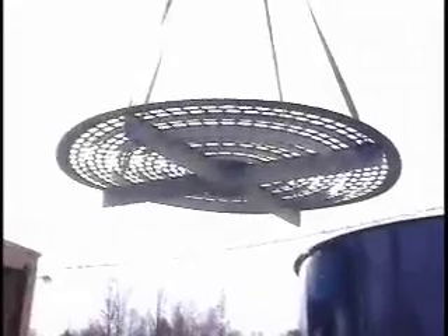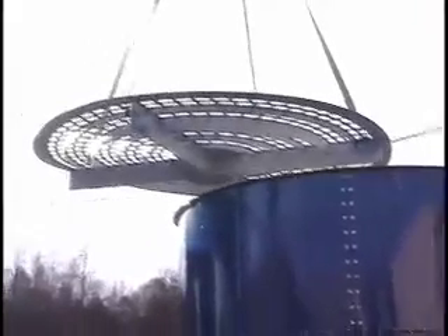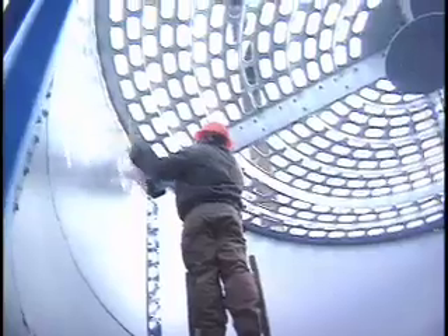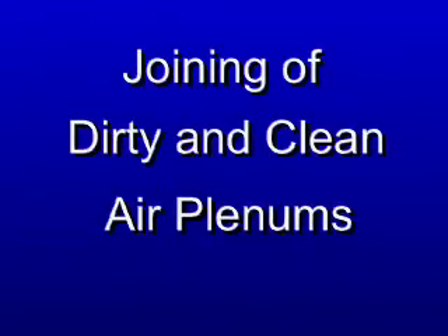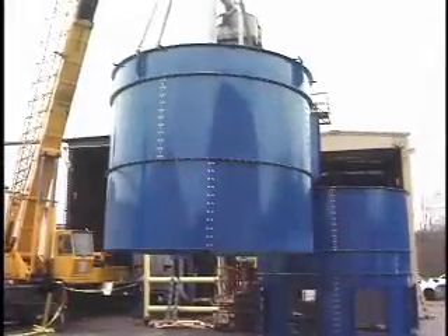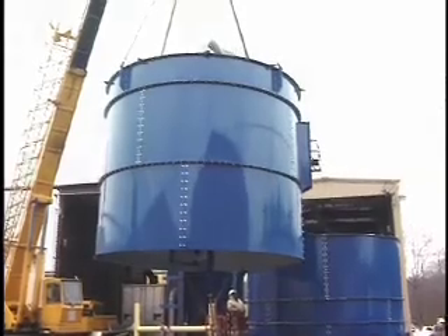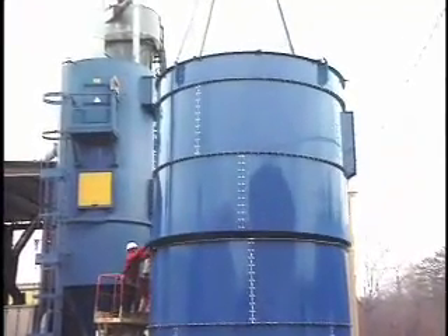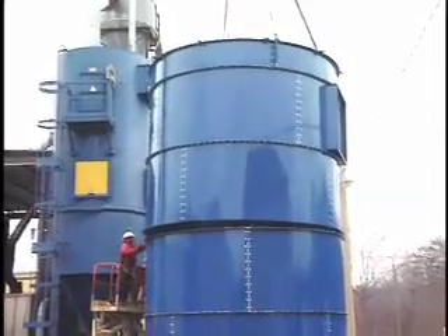Once the dirty air and clean air plenums are complete, the tube sheet can be secured to the dirty air plenum. Apply sealant to the top flange of the dirty air plenum. Lift the tube sheet into the dirty air plenum and slowly lower the tube sheet into position. Tube sheet stiffeners will be facing down. Then insert the hardware required to connect the tube sheet radial stiffeners to the internal gussets. The dirty and clean air plenums can be joined together on the leg structure, or before these major parts are placed on the leg structure. In this situation, these two major sections are joined together before the entire assembly is lifted onto the involute scroll inlet section. Care is taken to make sure the vertical joints do not overlap and that the clean air outlet is in proper orientation.